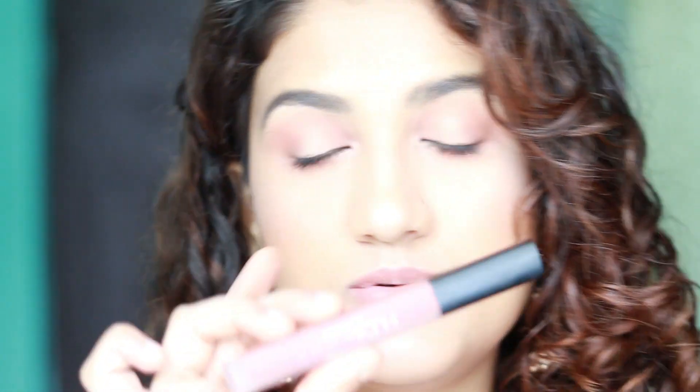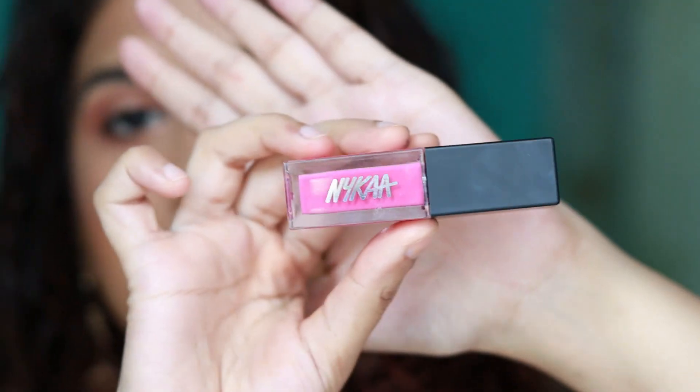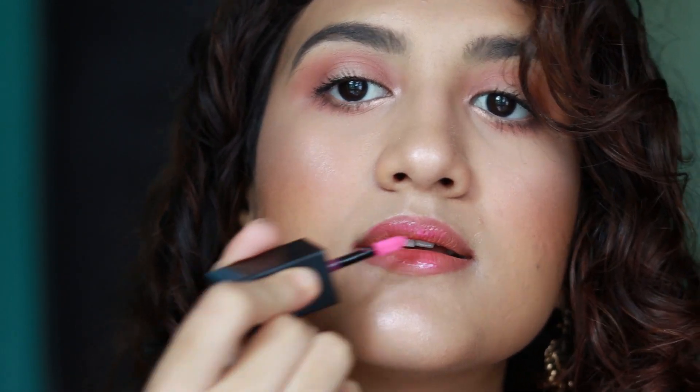For the lipstick I'm using the MAC lip liner in the shade Spice, just lining my lips with it. Then I'm using the Huda Beauty liquid lipstick in the shade Icon. I'm going to apply a little bit of lip gloss — this is by Nykaa. Now I'm just going to spritz my face with the NYX Dewy Finish Setting Spray.